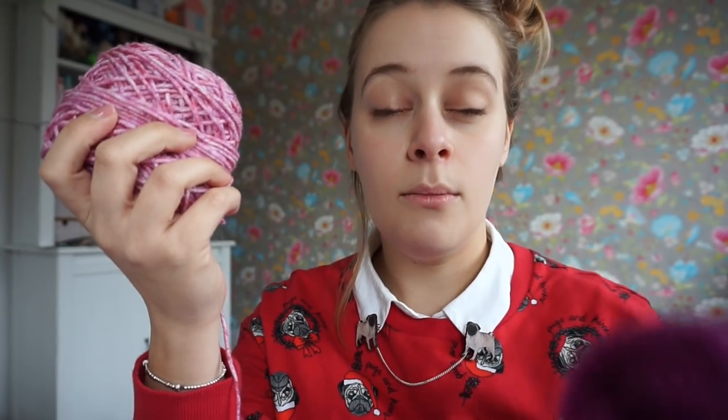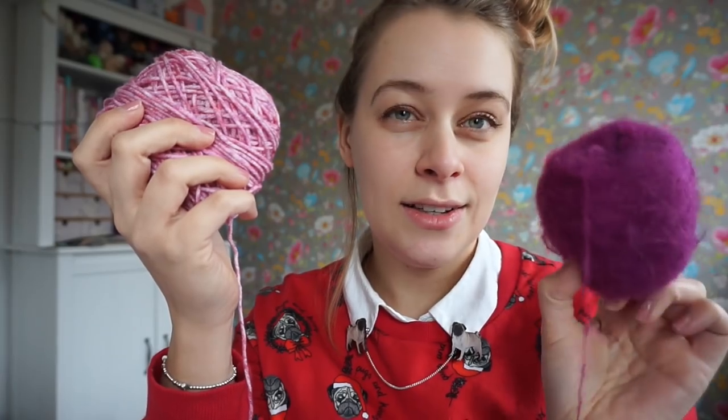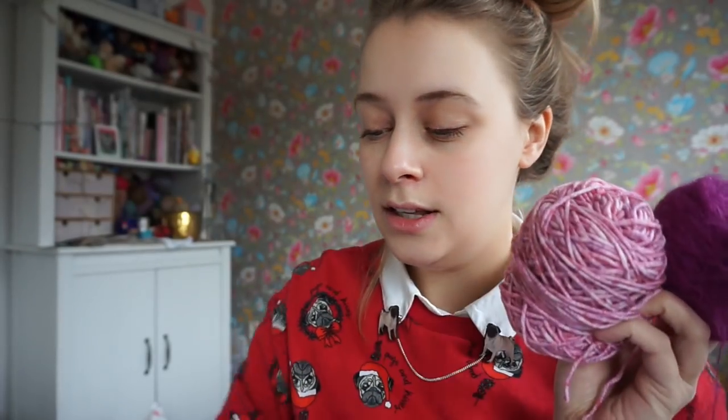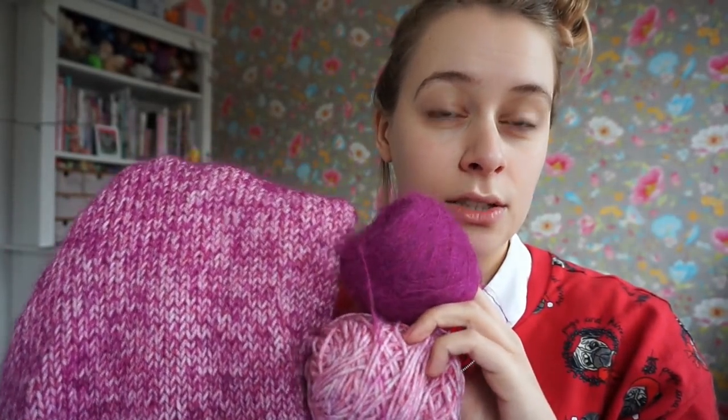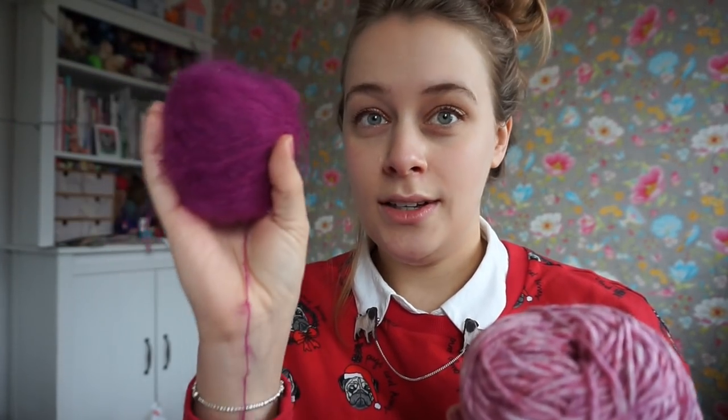And then I'm also holding it with mohair, which is Scapious Rhythm Mohair, in a really cool pink-purple color. This is Scapious Rhythm Mohair in the Jitterbug colorway.